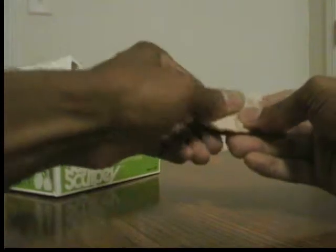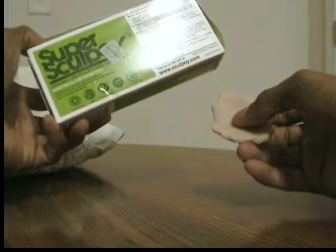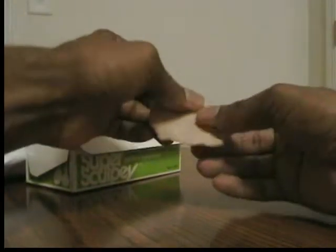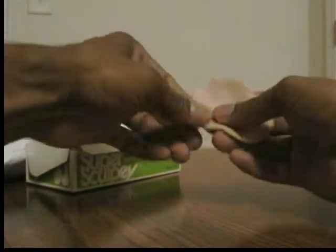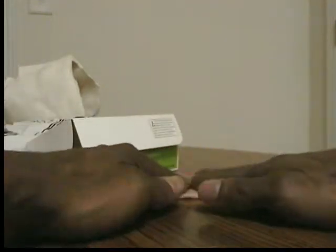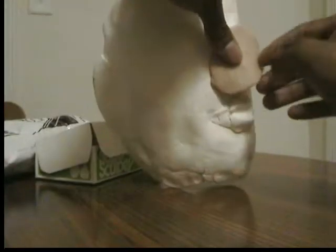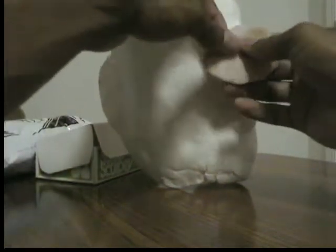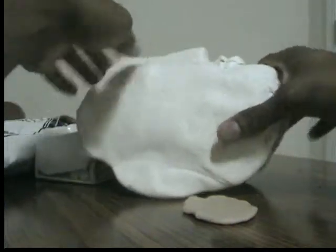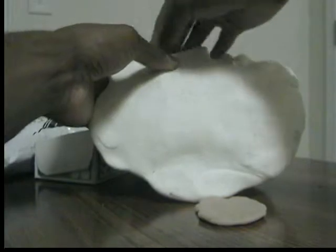The nice thing about Super Sculpey is that once you've shaped it into what you want, you take it to the oven and bake it for 15 minutes or so, as the instructions say. Once you bake it, it hardens into that mask — it's just like a plastic toy, a plastic mask, plastic anything you want it to be. So I basically took this Super Sculpey, flattened it out into a huge piece, and laid it over top of this white mask, so it became a template for my larger mask. It was almost like it was all supposed to work that way, but it was really just by chance. I laid this big piece of Super Sculpey all over top of this, and then started shaping it and molding it. This was the base, helping to push up the different sections and form the shape of the mask.